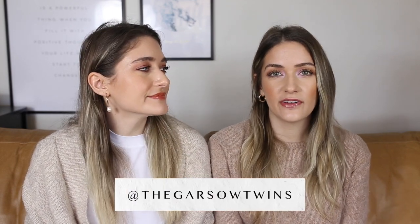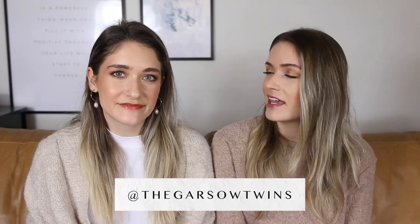Hey guys, welcome back to our channel. We're the Garcer Twins. I'm Britta and I'm Carly. If you're new here, we would love it if you would subscribe down below. Today we're going to be swatching, lip swatching, and reviewing all five shades of the M Cosmetics lip cushion. So let's get started.